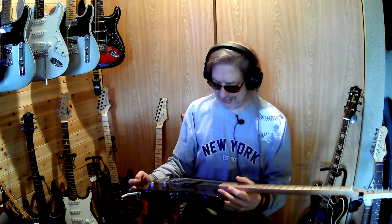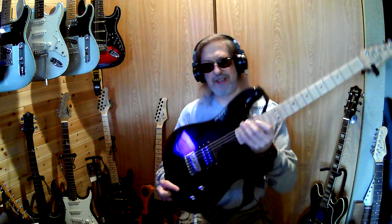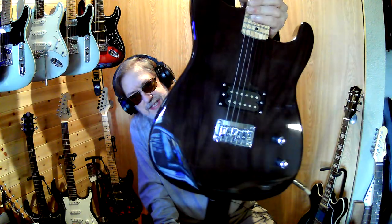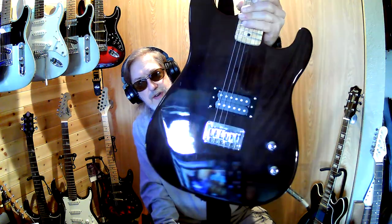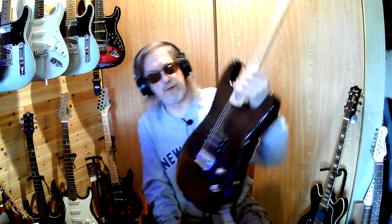The body on this thing is actually pretty cool too. It's a three-piece body, but it's got almost like a ghost figuring under there — you can see the grain. Maybe a little sanding could bring that out a little more, which might be cool for a different project.